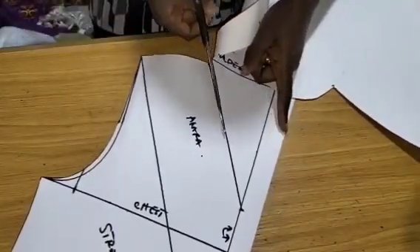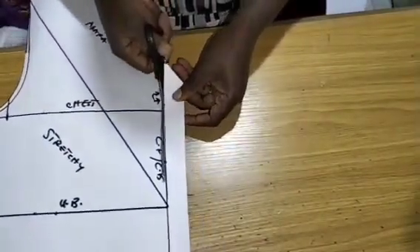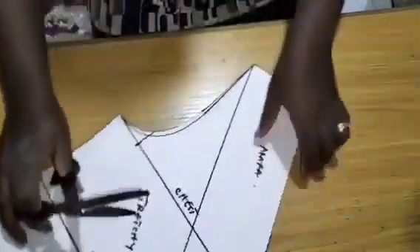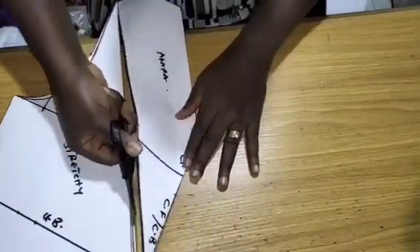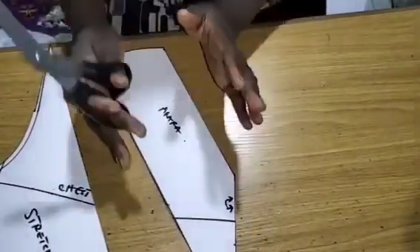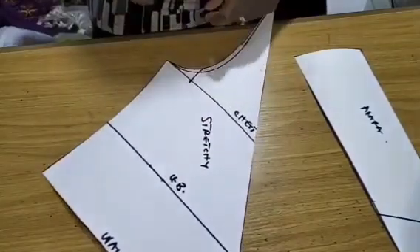Then I'm going to cut on the neckline. This neckline is going to be for front and it's going to be for back. So I'll now go ahead and cut what I have here. This pattern I've cut — I'm going to use it to cut two different Ankara fabrics. This part will be unfolded. I'm going to cut four pieces of this. And this part will also be unfolded when I cut the inner piece of this dress with a stretchy fabric.